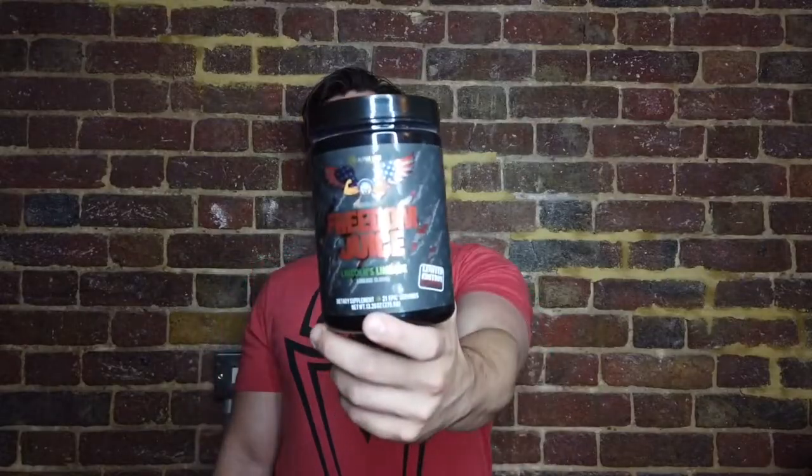As always we've got our independent testers who are going to give their thoughts on Freedom Juice. We've got an expert formula breakdown from Richard Foster, owner of Strom Sports Nutrition, and I've been taking this for a week as well so you get my thoughts. I will say that I've had a lot of messages about this product. There's a real buzz around this company and I'm expecting this to do big things, but it'll be interesting to see what our public testers make of it. So let's start with the public — what do they think of Freedom Juice?